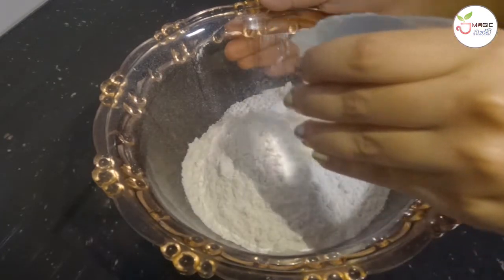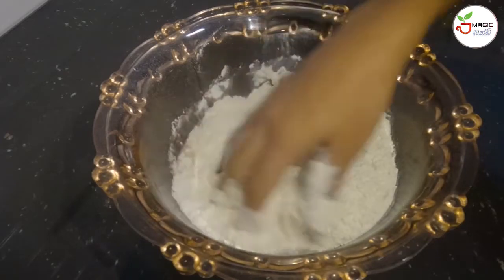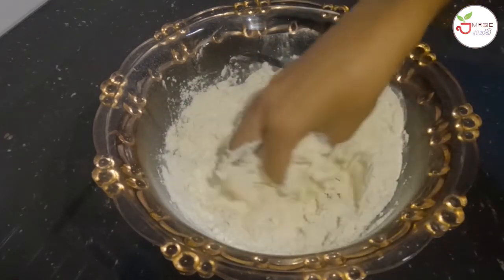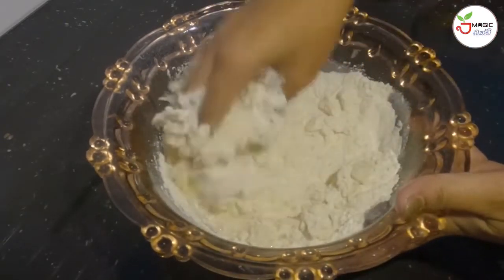We are going to cut a little while on the top of the pot. Then we mix it.